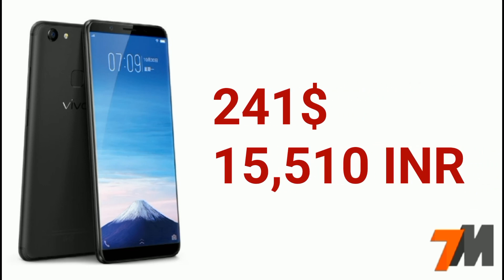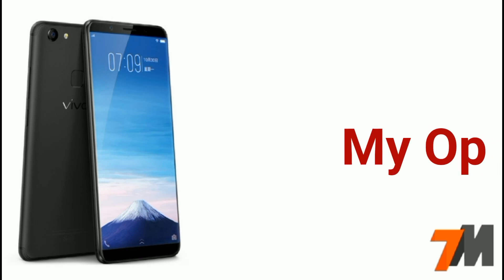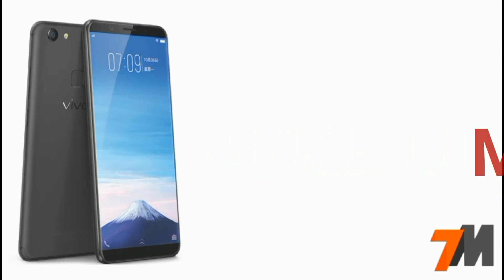241 US dollars, that's roughly around 15,510 Indian rupees. Now according to me, apart from this handset, under this price you can buy the Honor 7X, which is a lot better option than this.